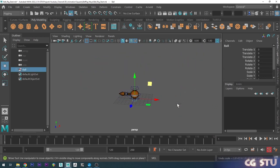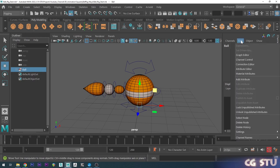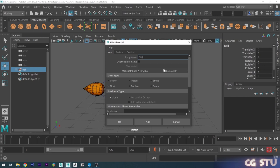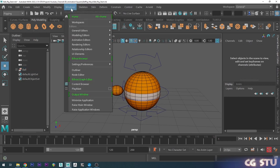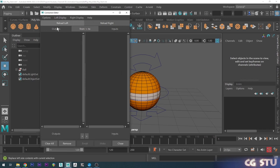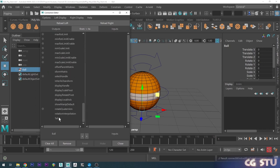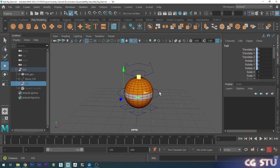You might want to animate a basketball or a marble — we can now do that with the ball group. If you want to animate just the ball without the tail, we can make a control to turn that on and off. Go to the main ball group, go to Edit, Add Attribute, call this 'tail' and set it to a Boolean — which means on or off. Then open the Connection Editor, load the ball group on the left, scroll to the tail attribute, select the tail group in the hierarchy, reload right, find Visibility, and connect tail to visibility. Now the tail toggles on or off.